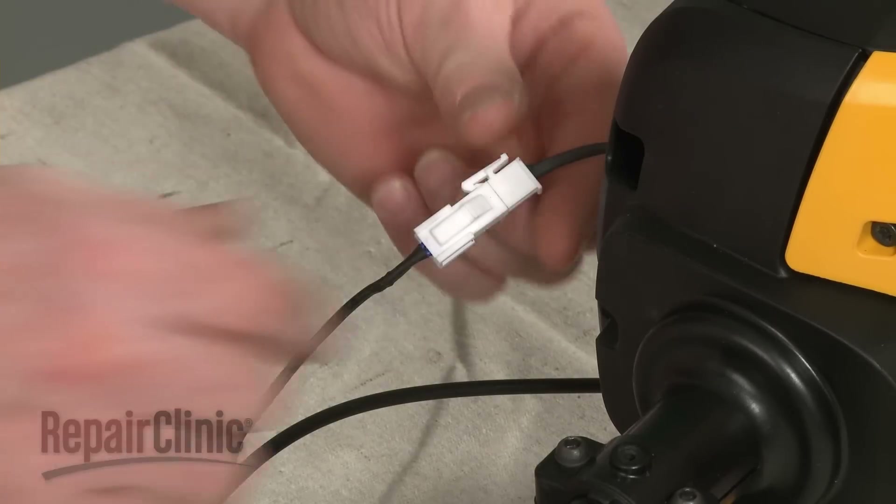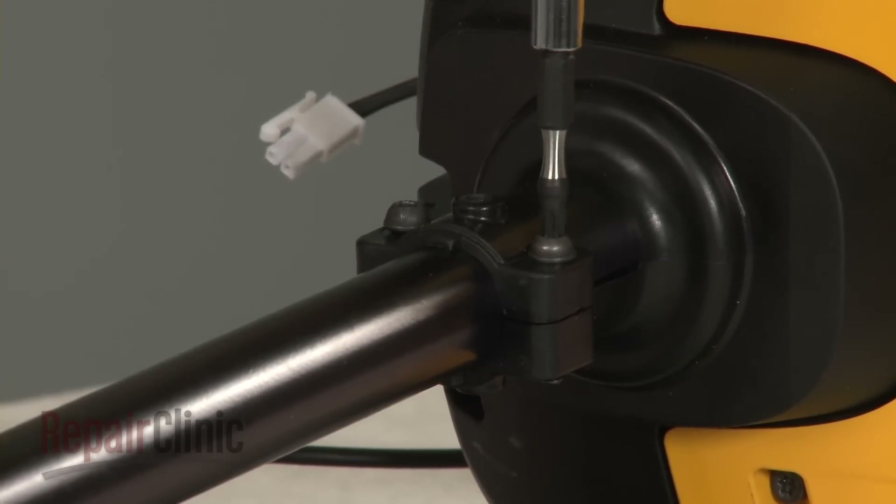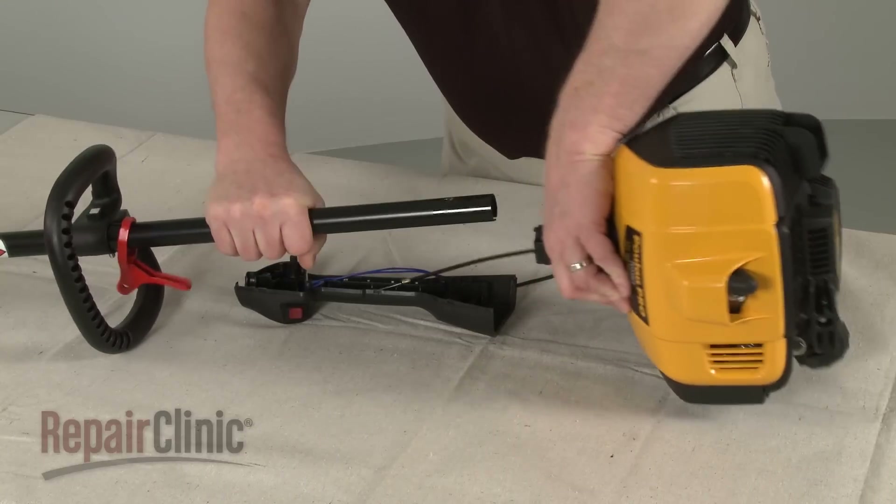Disconnect the switch wire connector. Now loosen the screws securing the upper drive shaft and pull the shaft out.